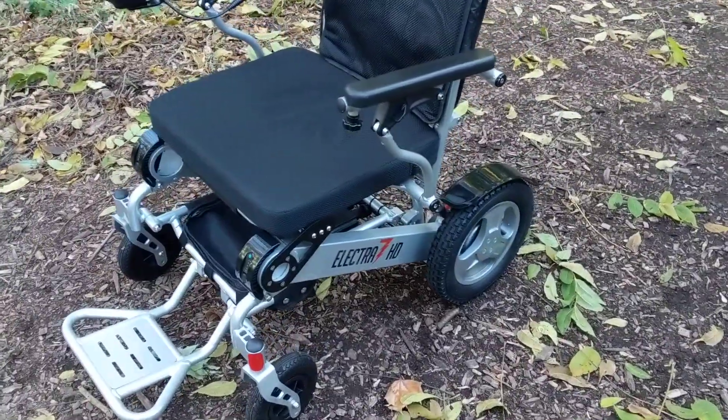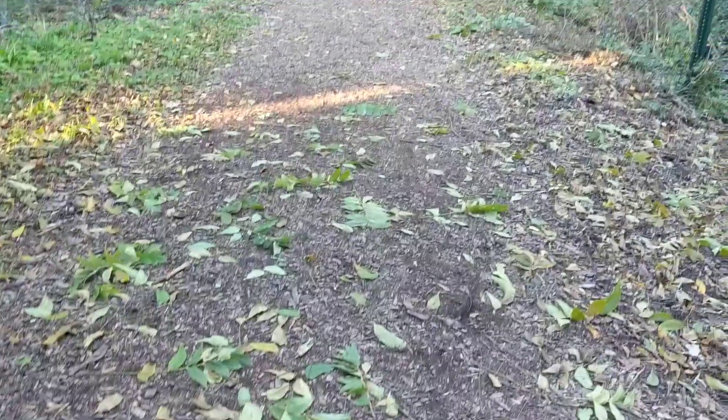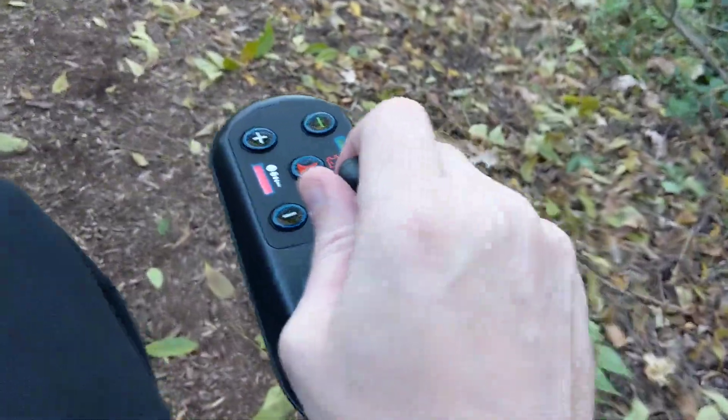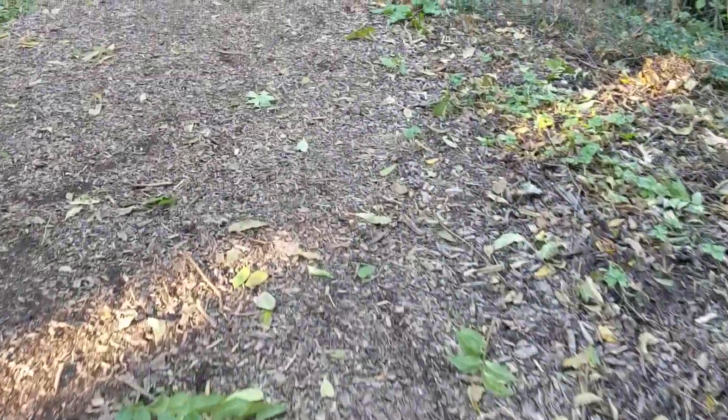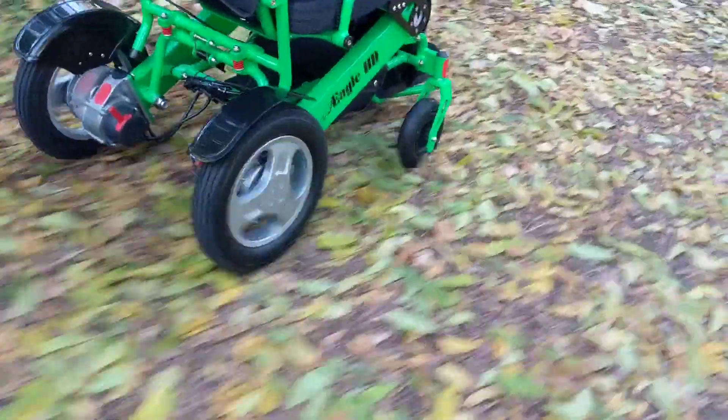It's a little bit chilly around here, so let's get moving and let's see what we can do. I think there's probably going to be a lot of areas for adventure in this park. As usual, I'm using the three-point stance on the joystick, and we can see these chairs are doing quite well. Take a look at how that wheel just handles the trail very easily.